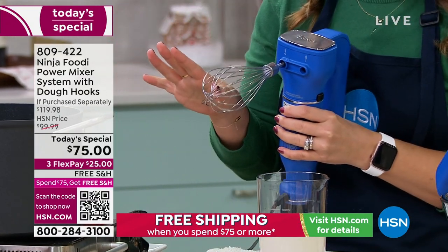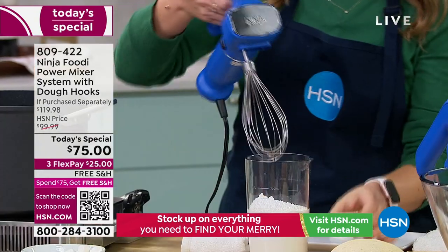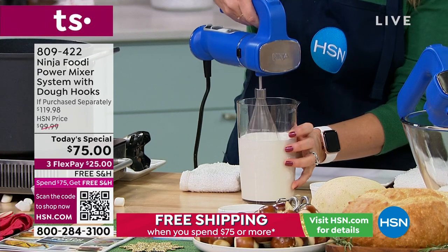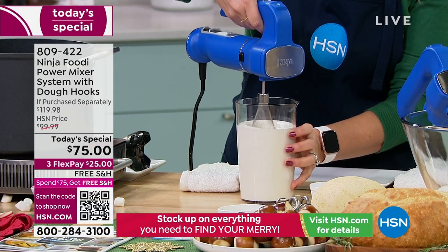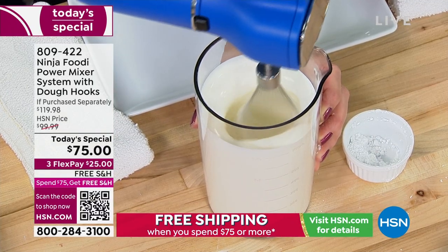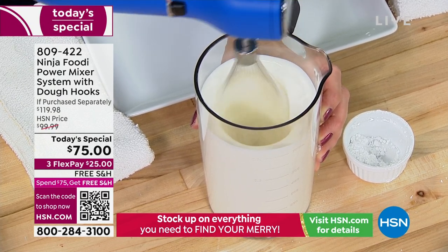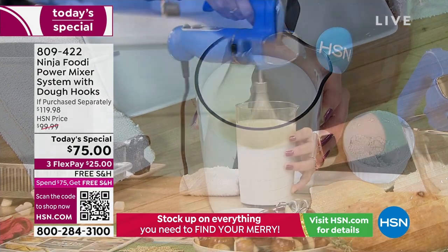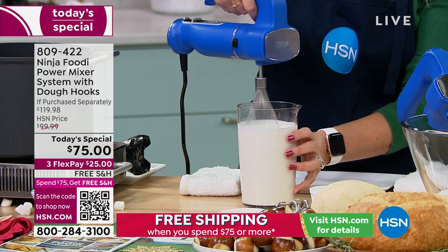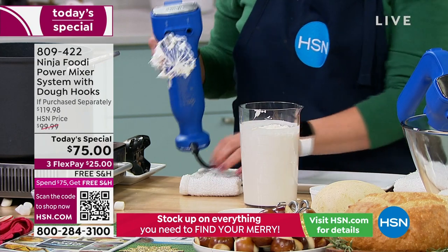They make it foolproof — you don't even have to read the instruction manual. I'm going to use the whisk attachment and make some whipped cream to go with our hot chocolate. Put a little sugar in there. It does come with a cup, perfect for any kind of emulsification you want to do. Imagine trying to do this by hand — it would take forever. I don't have the upper arm strength to whip this fast. You're going to see peaks form in such little time. And just like that, we have whipped cream — it took me seconds.